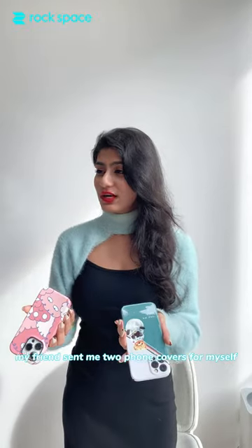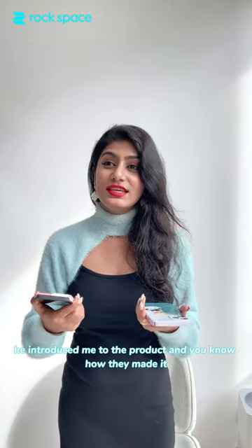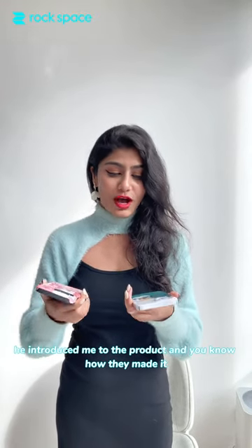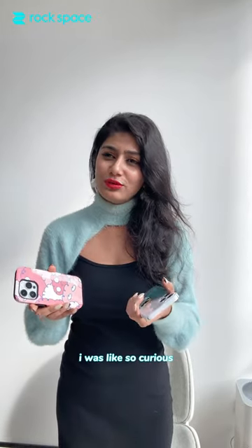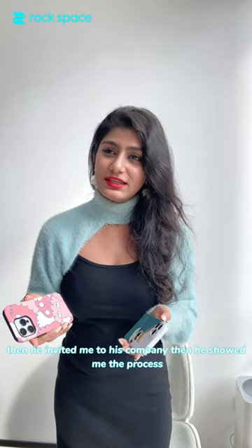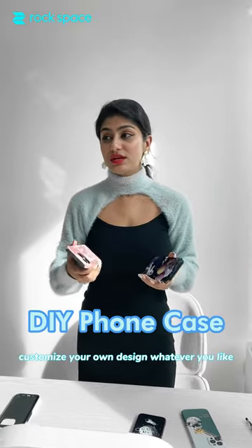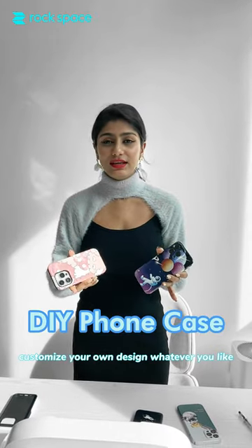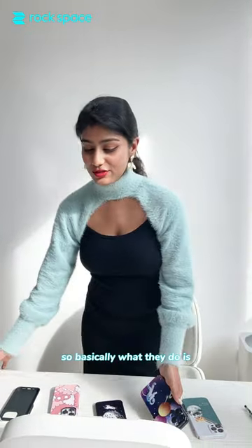My friend sent me two phone covers, and I realized it's so interesting the way he introduced me to the product. My friend works for a company that makes phone covers. I was so curious how they do that, so he invited me to his company and showed me the process. They have their own machine to customize your own design, whatever you like. I want to share with you how amazing it is.